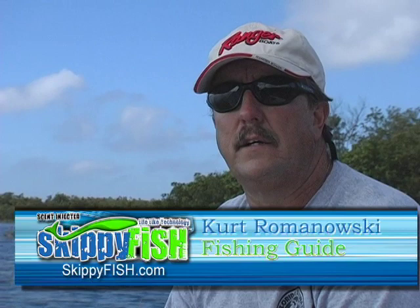How are you doing? I'm Kurt Romanowski. I fish out of the Newport Richey area, charter captain here for years. I fish about 110 to 150 days on the water.